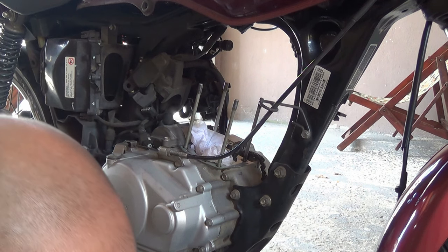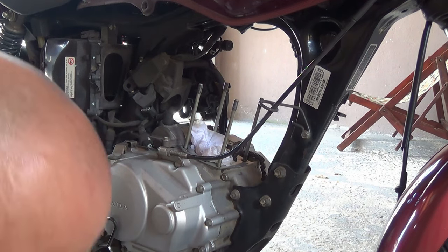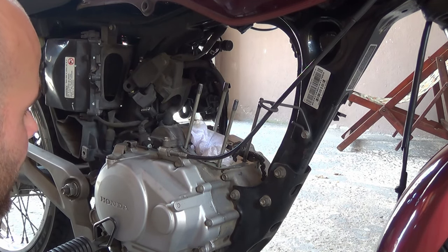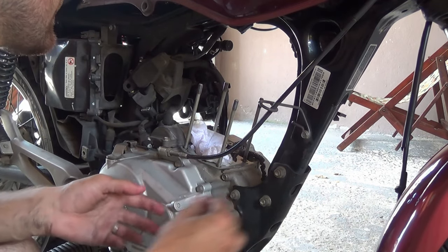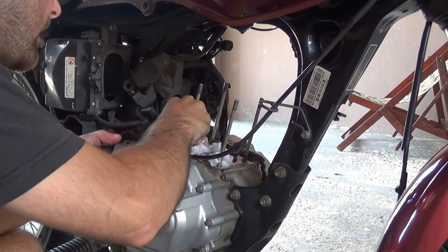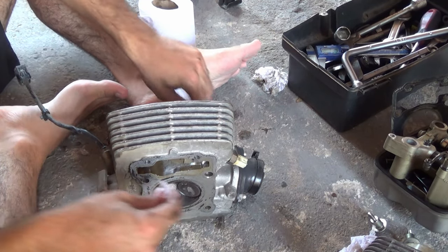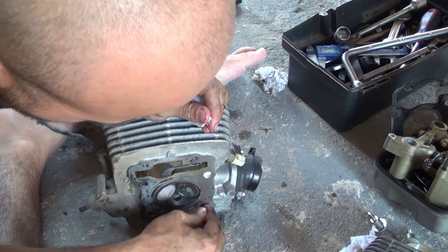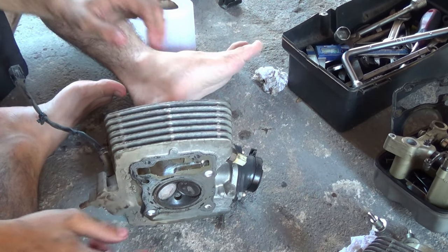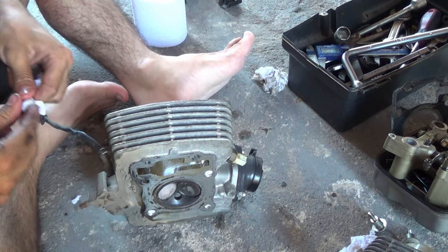Now I've got to grab 600-grit sandpaper and give some finish to the face of the cylinder head. The engine wasn't in bad shape, but it wasn't in good shape either for 60,000 km — that's to be expected. Before I clean off the residue, I'm going to plug these stud holes because I don't want dirt and grime building up inside them. That's something I didn't do last week, which is why I know to do it now.